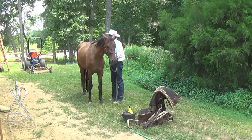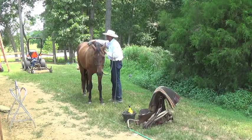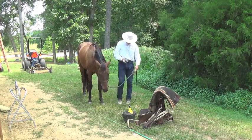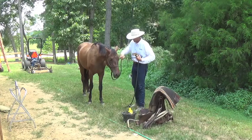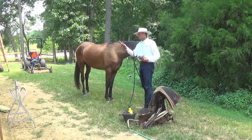So we brush him. I'll ask him to move his front end over for me, and then I just put the lead line over my right arm.